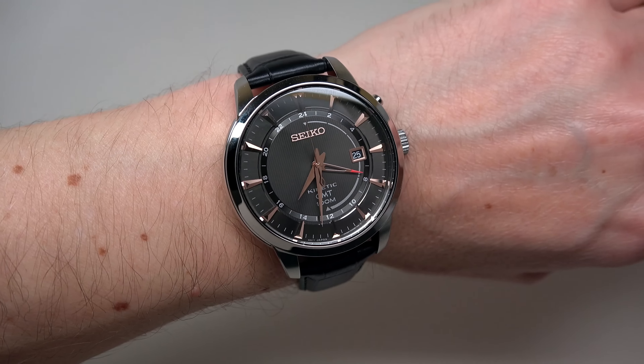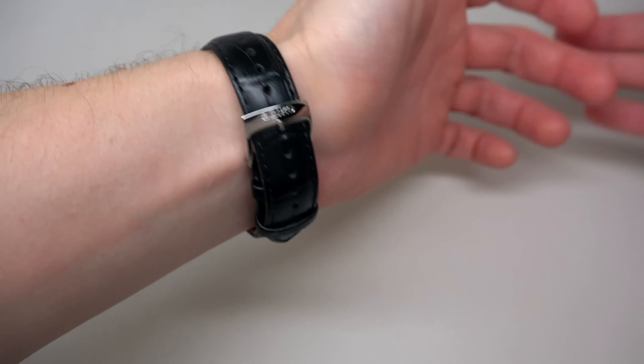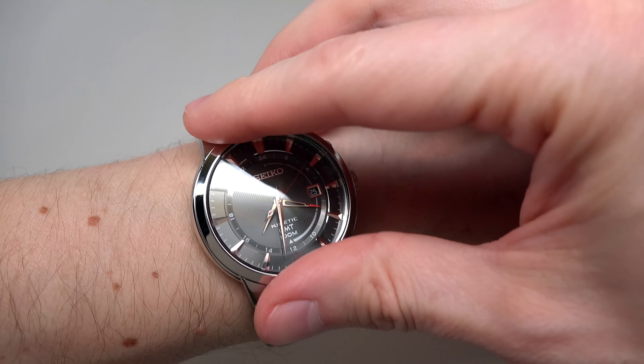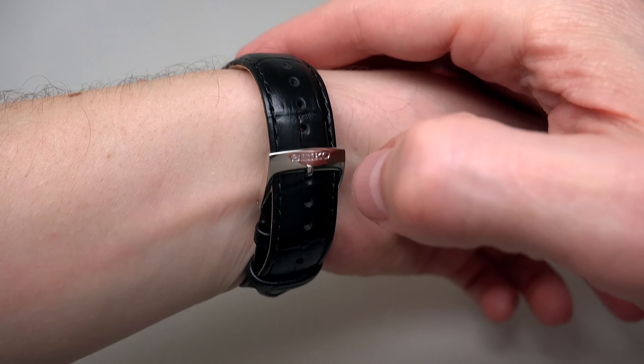Let me wear this watch — give me a second. I like this on my wrist. Maybe a little bit tight but okay. My wrist is 7 inches, 17 cm. If your wrist is a little bit bigger, it's okay. But if bigger, like 19 cm, I'm not sure this strap will fit — perhaps you need to buy something bigger, because this fits maybe up to 18 cm.